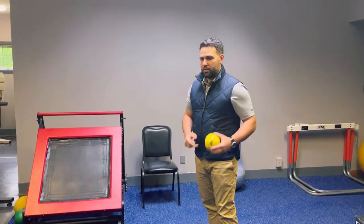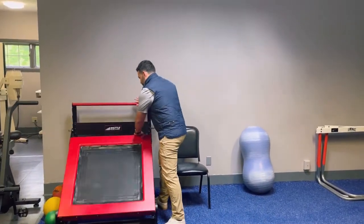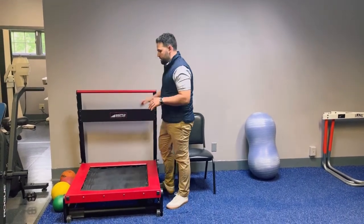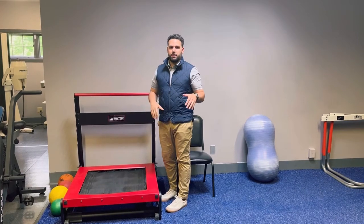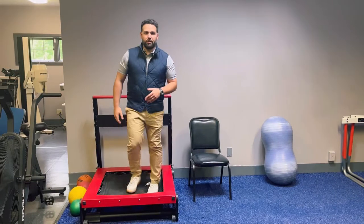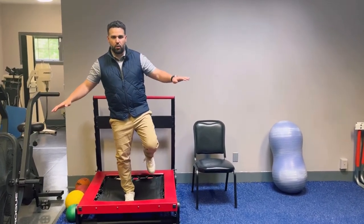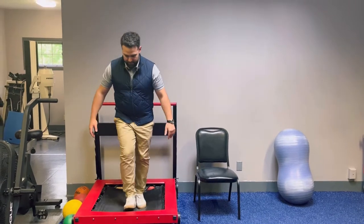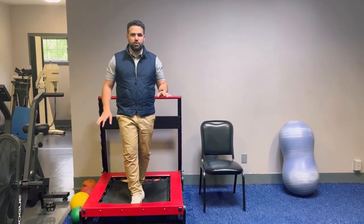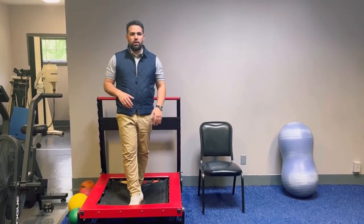We can also change the height of the trampoline. We can lay it flat, and in this position we can do a variety of different activities. One thing I like to use it for is balance training — it's obviously an uneven surface, so you can work on balancing on one leg, do a tandem stance, or have a therapist push on the trampoline to alter the movements and challenge your balance.